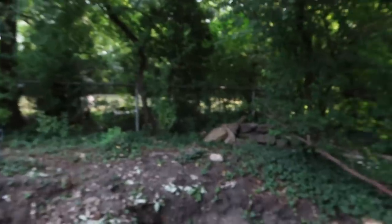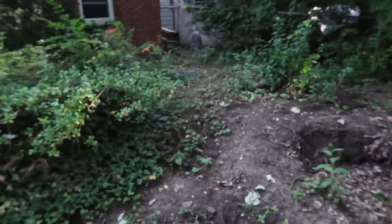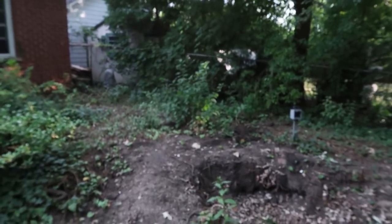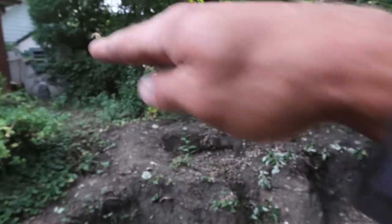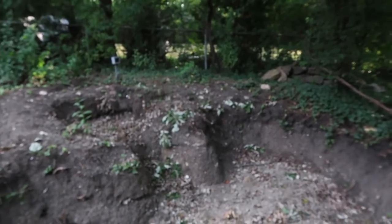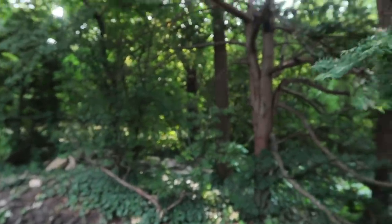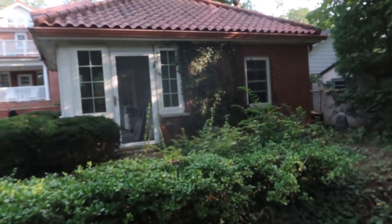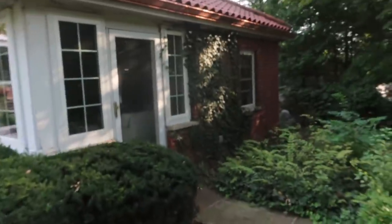The homeowner had himself, his sons, and maybe his son's friends help demo everything. We still have a little bit of removal to do - we're going to remove a lot of this ivy and buckthorn to get a blank slate. We've got about 12 yards of dirt coming to help us fill, grade, and backfill around the reservoir. It's going to be a really neat project in this beautiful wooded setting, and I love this pool house they have over here which they use as a three-season building.